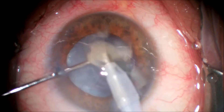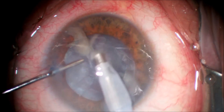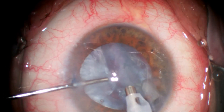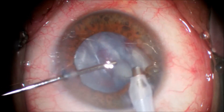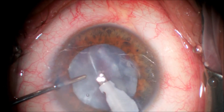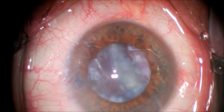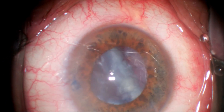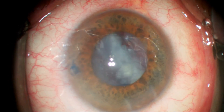Once the nucleus has been removed we will address the cortical material — the soft surrounding layer that is subcapsular. We remove a few free nuclear fragments with the phacoemulsification handpiece. At this point we decide to switch to the automated irrigation-aspiration using a silicone-tipped irrigation-aspiration handpiece.